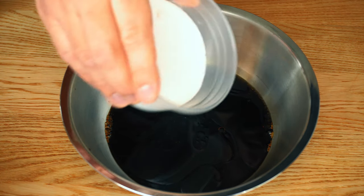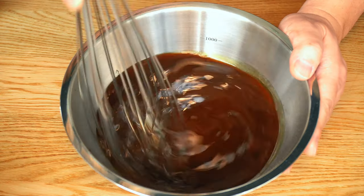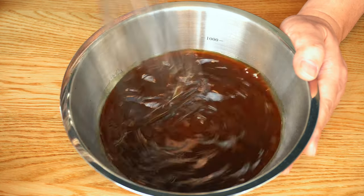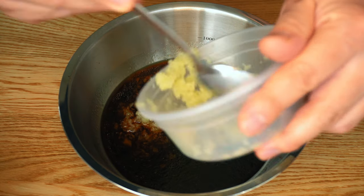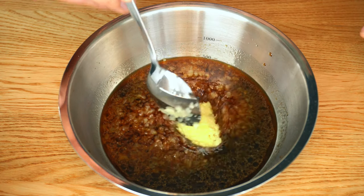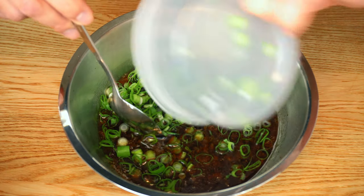Pour sugar into the bowl and whisk until it's fully dissolved, then mix in your solids: minced garlic, a tablespoon of grated ginger, and scallion rounds.